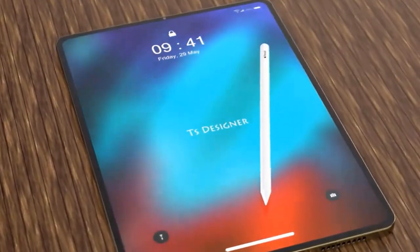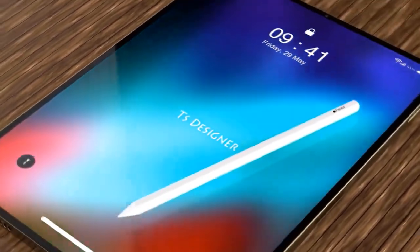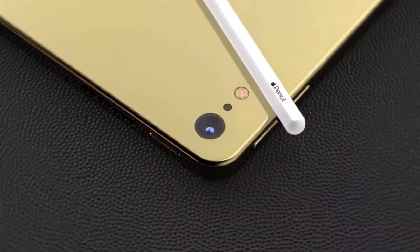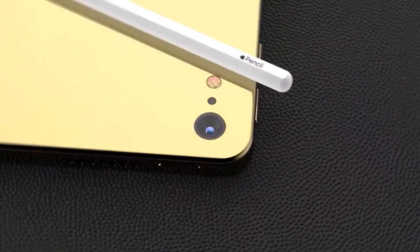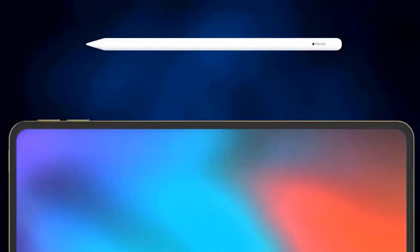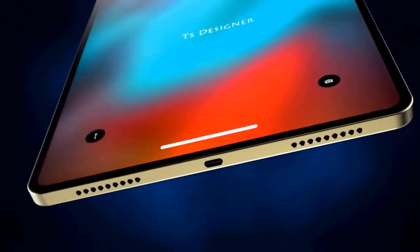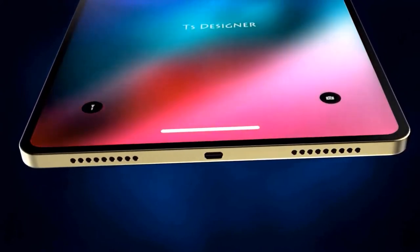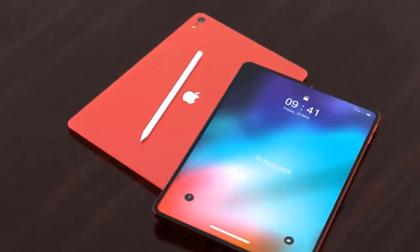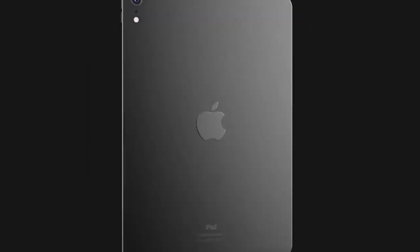I'll keep my fingers crossed for USB-C and the return of Touch ID, but I have a feeling they're going to remain crossed for a while. They could include Touch ID in parallel with Face ID, advertise the iPhone as mask-compatible, and in theory make the entry-level iPhone cheaper by removing Face ID — though that would mean a smaller notch on entry-level models. I'm pretty sure this iPad Air power button will end up on at least the iPhone 12 Pro. Please subscribe, like the video, and comment — thanks for watching.